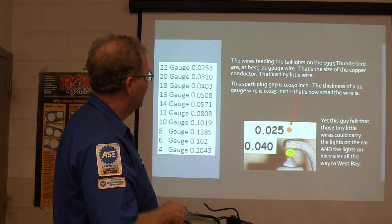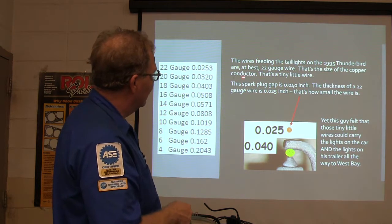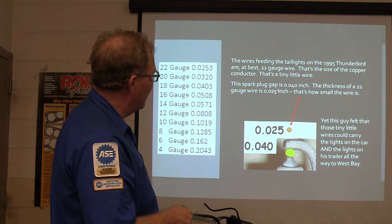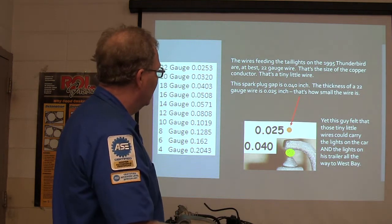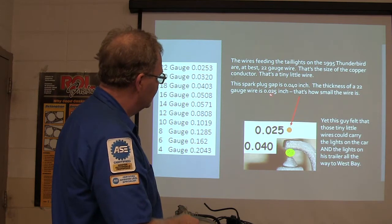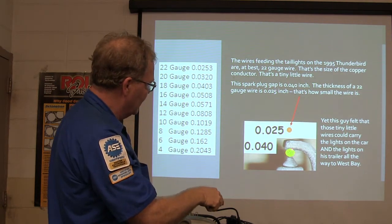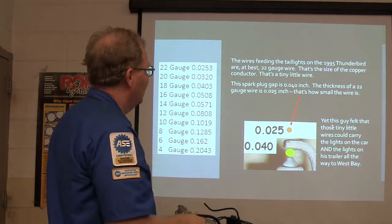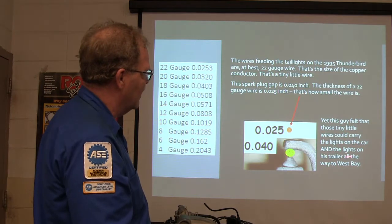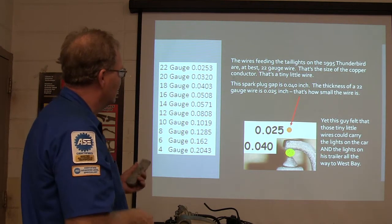The wire speed to the tail lights is like 22-gauge wire — that's the size of the copper conductor. It's a teeny-tiny wire, big enough to carry the tail lights but not anything else. The thickness of a 22-gauge wire is 25-thousandths of an inch. The spark plug wire is about 40. It's a little bitty wire. This guy felt like a tiny little wire — he can carry the lights at the front end of the trailer. See how the different sizes of wire compare?